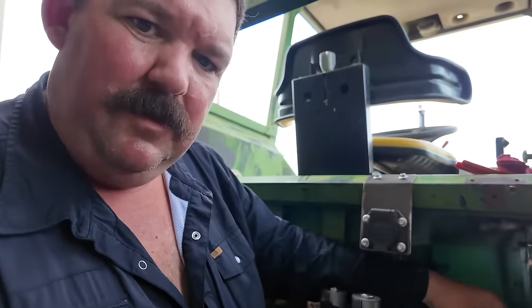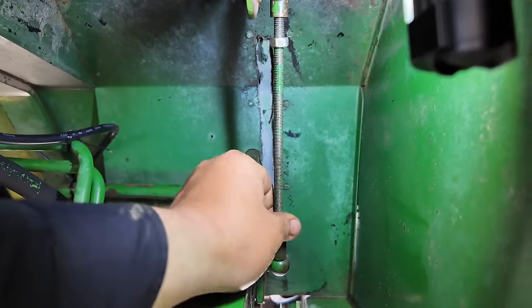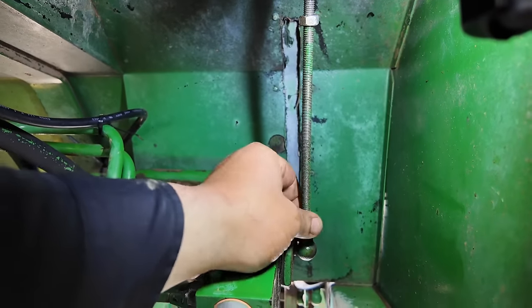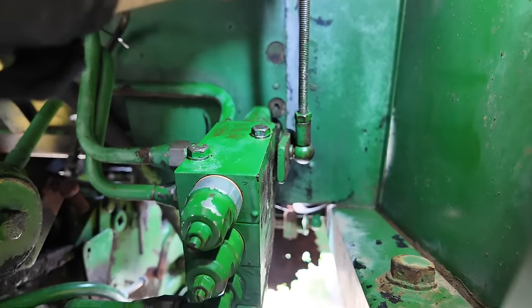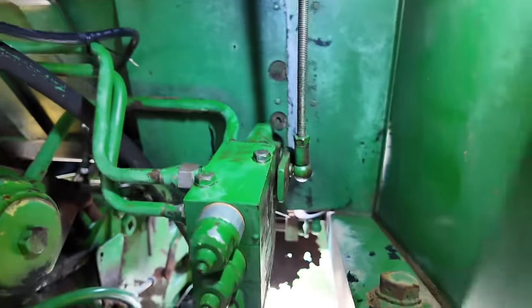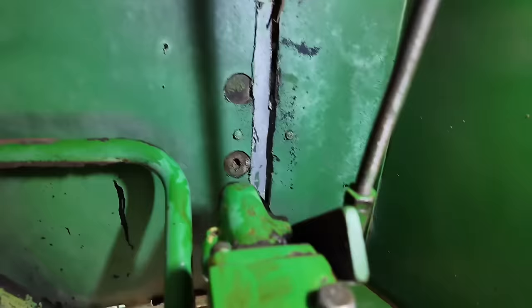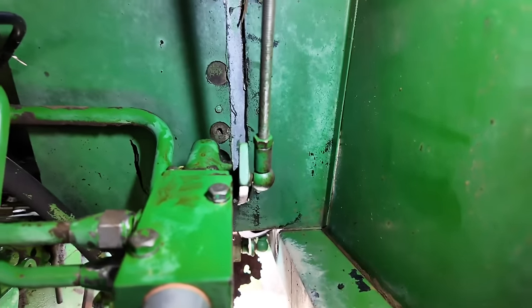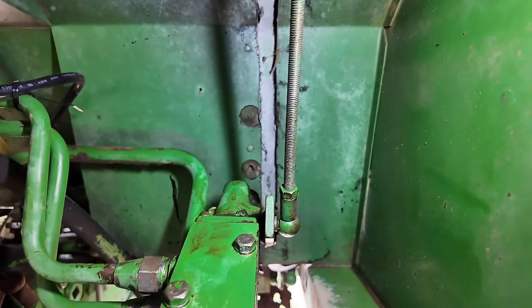So I needed to adjust this linkage right here - I still got to tighten these nuts down to keep everything where it's supposed to stay. The problem was it would lock in one direction but it wouldn't lock in the other direction. What it was doing before was you could push it forward and it would move that lever up, but when you pull back it would go to here but it wouldn't go all the way down, so it wasn't ever opening the valve on the down direction. By shortening that up I've got it all working like it's supposed to now.